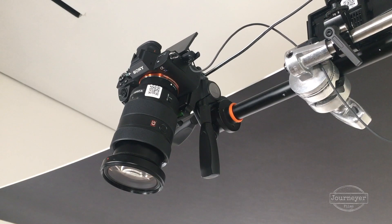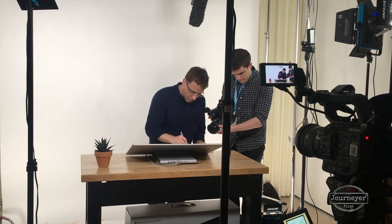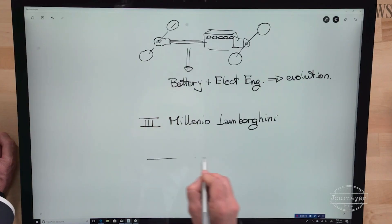I decided to use a Sony a7s II because it was small and because the color profiles would match our main cameras, which were Sony FS5s. The setup was a series of interviews at an event, so the talent basically just had to come onto the set and start drawing and doing the interview with minimal futzing around.